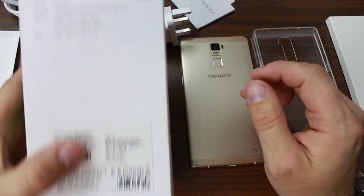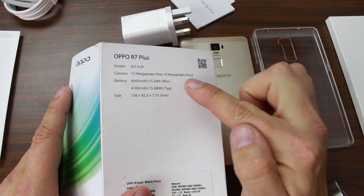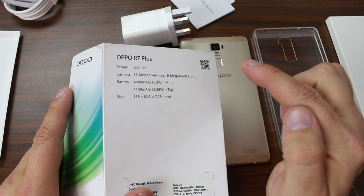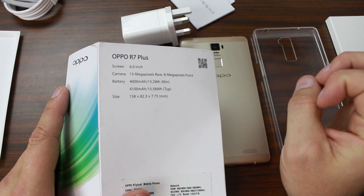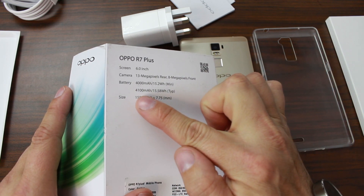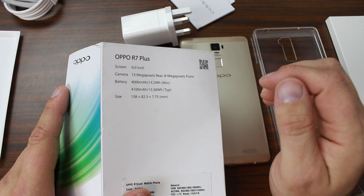Something I want to show you guys here, which is pretty sweet, is some of the specs on this thing. Looking right here on the back: this is a 6-inch device, 13-megapixel rear camera, 8-megapixel front camera. Look at that battery - 4,000 milliamp-hour battery. That's ridiculous. I love battery life in phones, I love huge batteries - this is awesome. It does actually say 4,100 down here, and I'm not sure what the min and type designations mean exactly. I'd just say it's in that range.